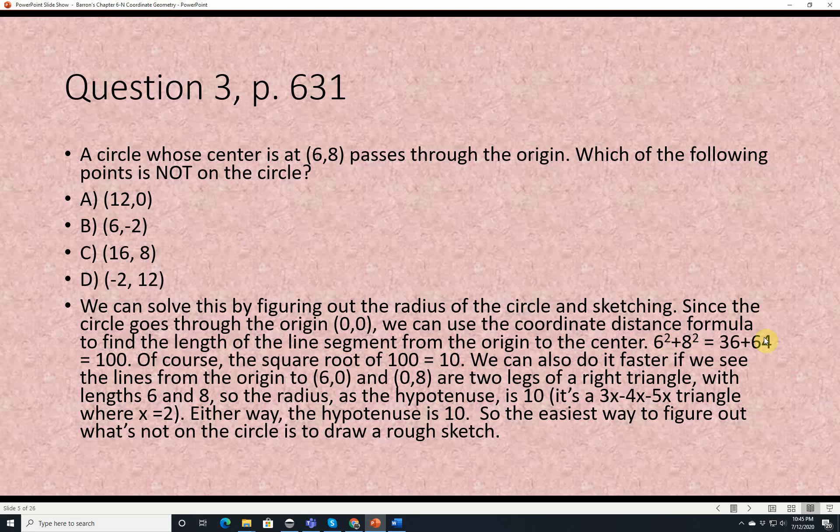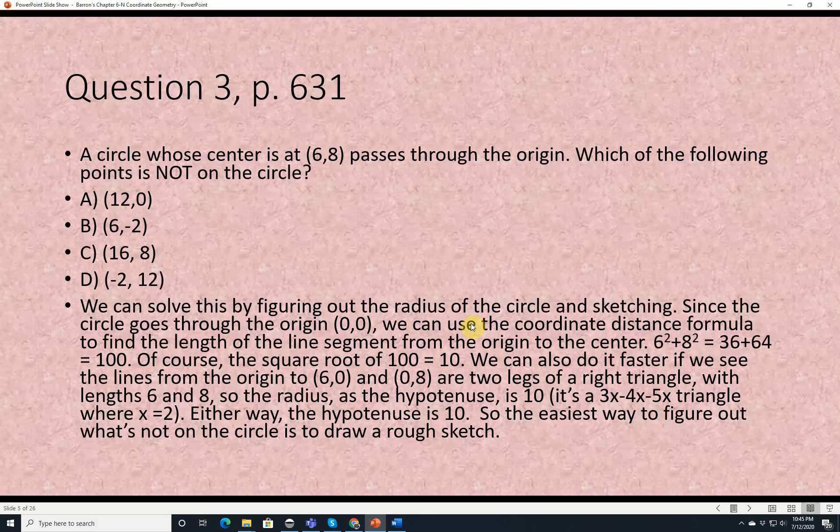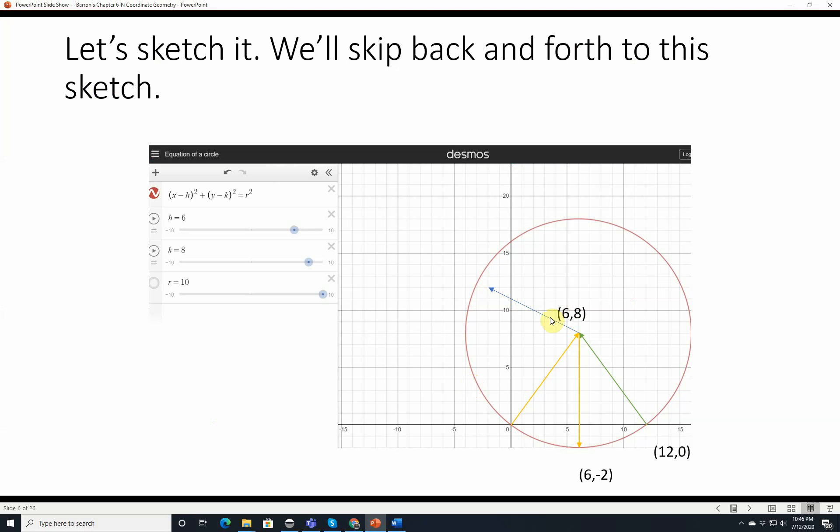6 squared plus 8 squared equals 36 plus 64 equals 100, and the square root of 100 is 10. So the radius is 10. You can also recognize this as a 3x, 4x, 5x right triangle where x equals 2, giving legs 6 and 8 and hypotenuse 10. Now that we know the radius is 10, we can draw a rough sketch using Desmos online — center at 6, 8 with radius 10.